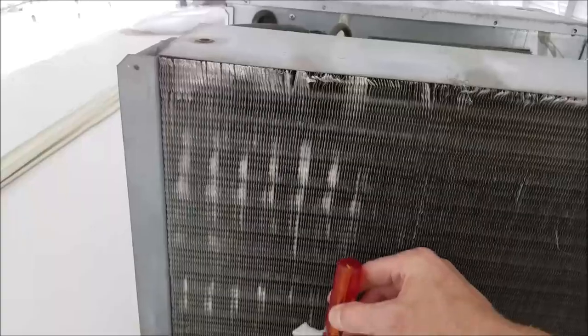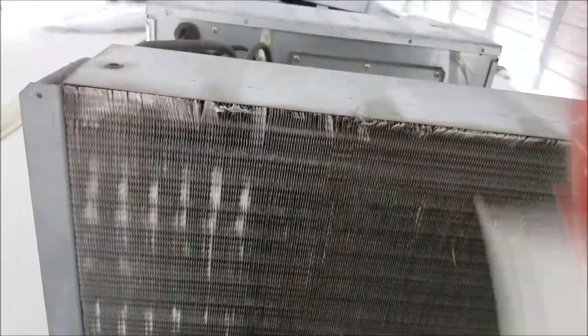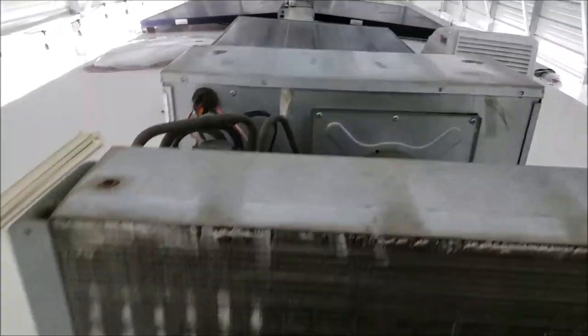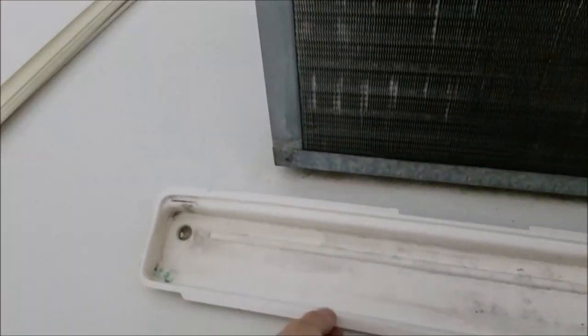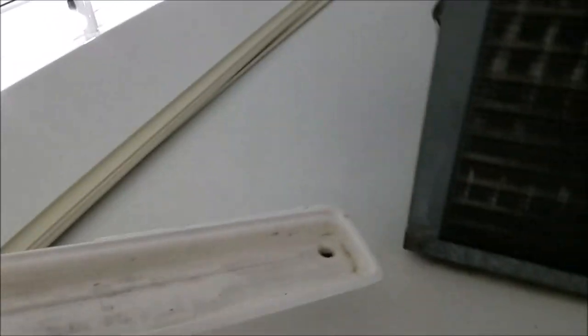I've got my little tool here to help straighten up my fins - see how well that works, these things are great. So I'm going to sit here and get all these nice and straight. I've got some coil cleaner and I'm going to clean these coils off. And by the way, if you ever want to know what a drip pan looks like, there's your drip pan - I took that out earlier trying to figure out how this is going to work, because that fits right up under here.